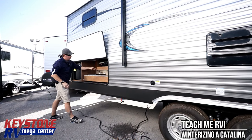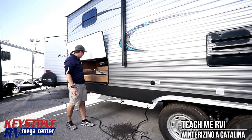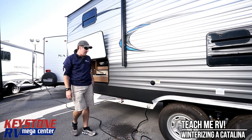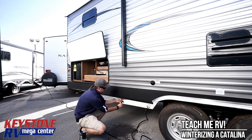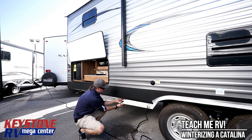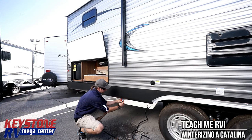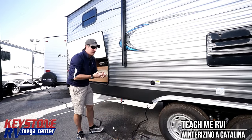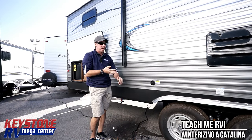First thing I'm going to do is open up the outside of this 293 and bleed off some of the water pressure with the camp kitchen sink. Then I'm going to hit the low point drains, which on this floor plan is right in front. Now there are two sets of these — one on this side, one on the other side. We're going to hit the other one while we're off camera.